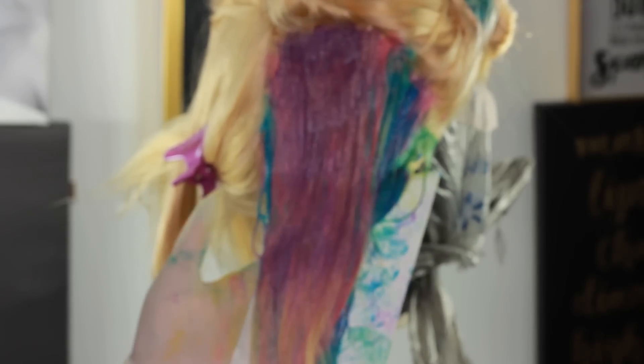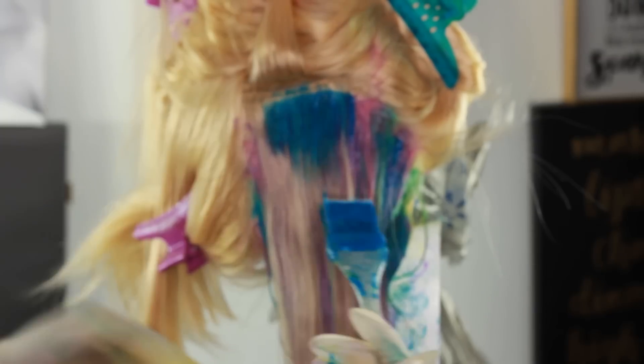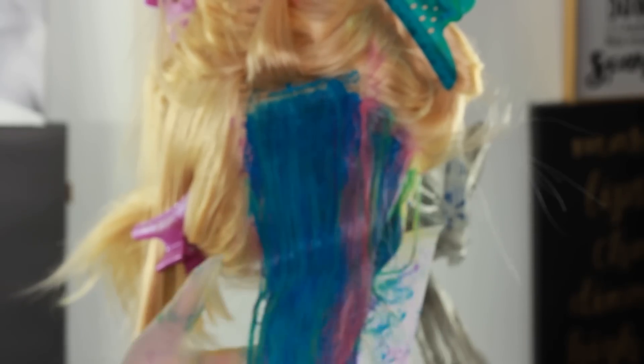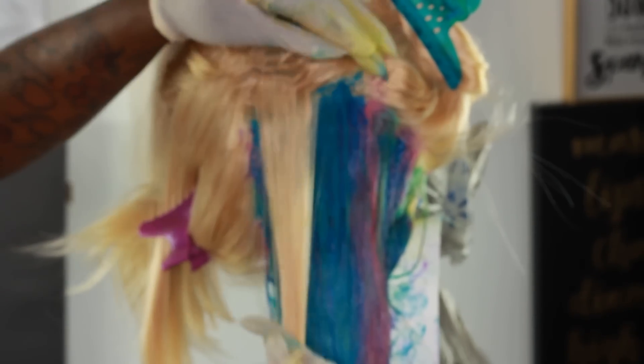We're just going to keep going until we finish this side. Don't worry if the other sides don't meet up when you finish each side — it's fine. We continue this process without the yellow, so after that purple, jumping back into that blue.